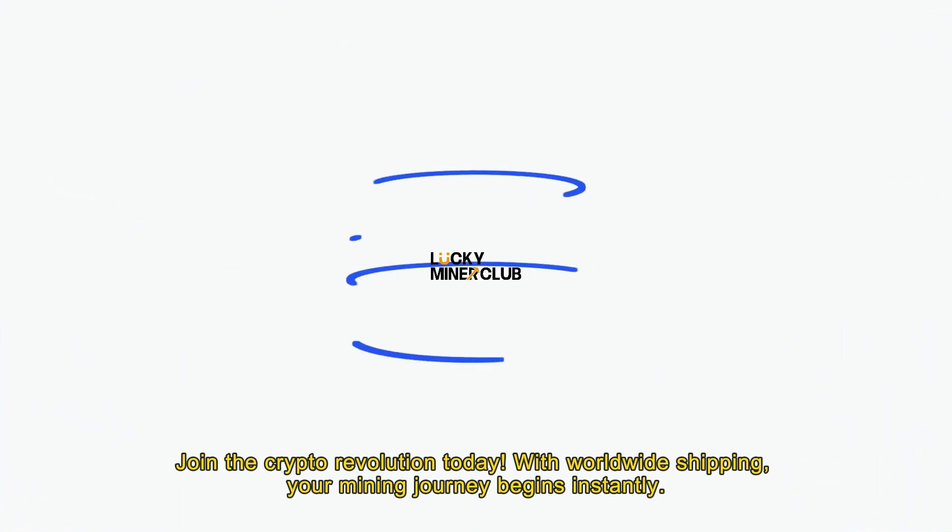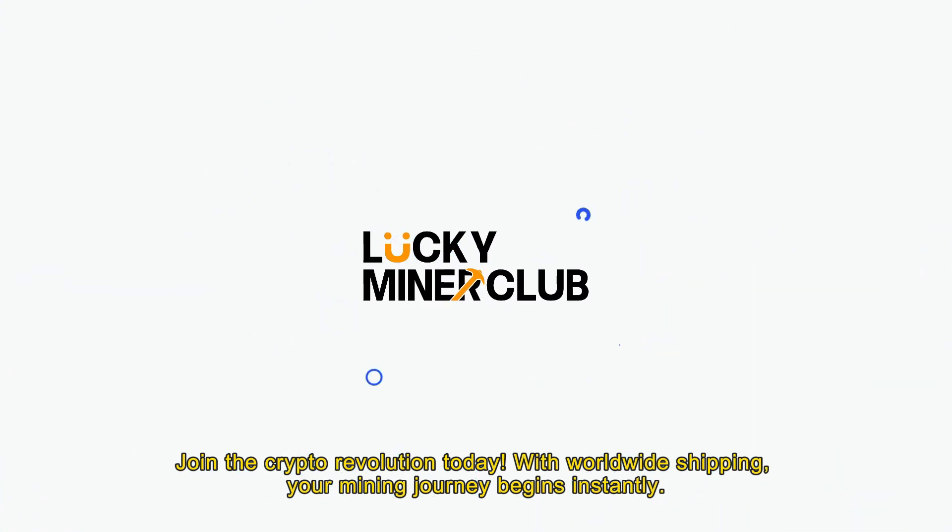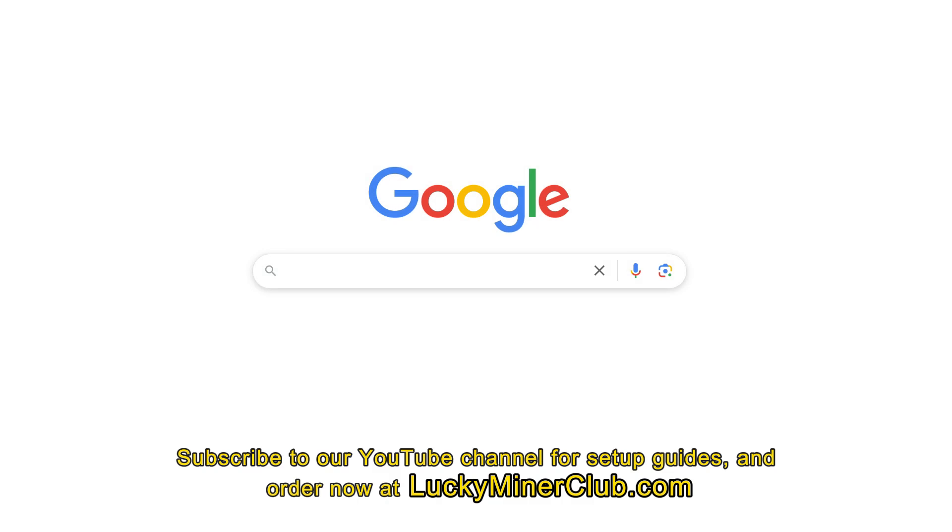Join the crypto revolution today. With worldwide shipping, your mining journey begins instantly. Subscribe to our YouTube channel for setup guides and order now at luckyminerclub.com.